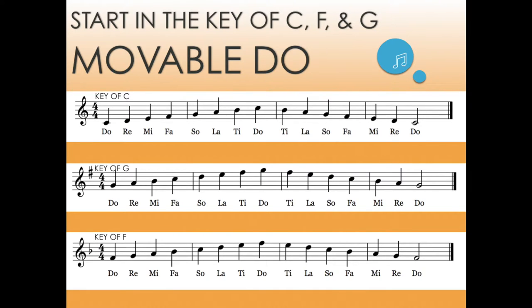Here you will see a beginning treble choir comprised of mainly freshmen. For many, this is their first time in choir. They've been singing in unison and two parts and are graduating to singing confidently in SSA.